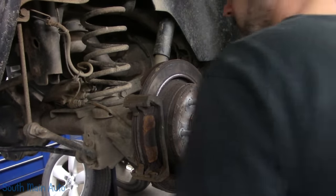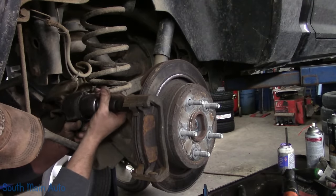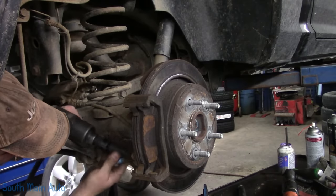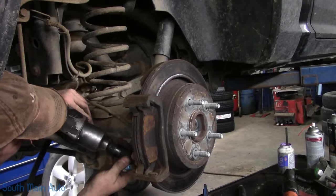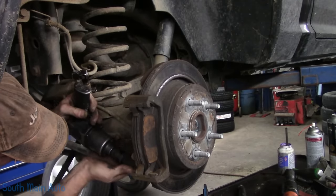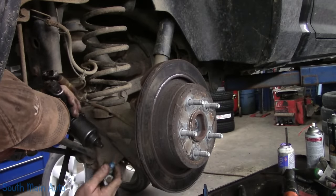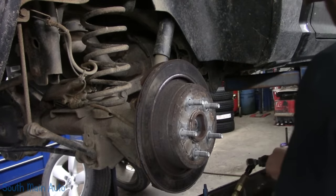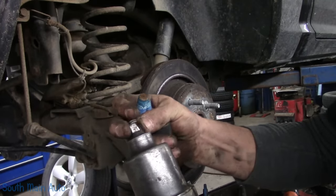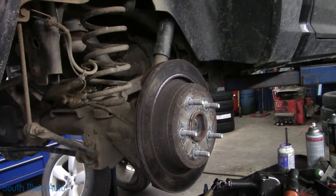We're going to pull the brackets. The impact wrench is struggling. Mrs. O points out that he always needs a new tool, but he demonstrates that the anvil on the impact is broken yet it's still working fine at 10 o'clock — so no new impact needed today.